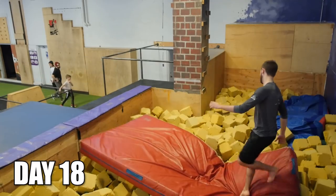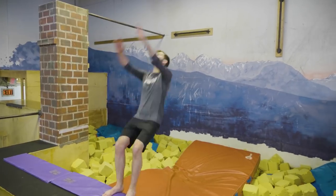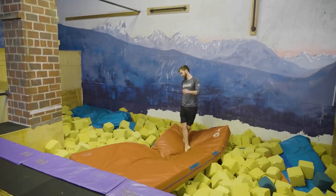The next day I begin to implement Jared's advice and I begin to land flips consistently on the mat. I finish my day feeling ready to take on solid ground with a spotter.